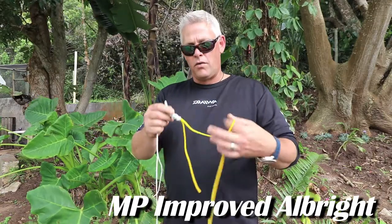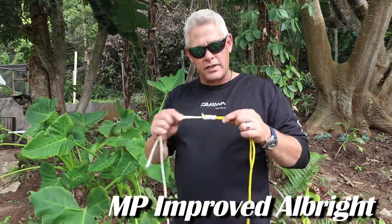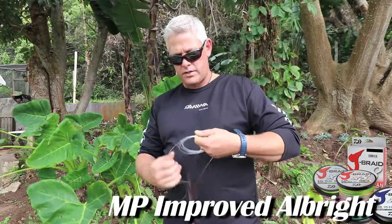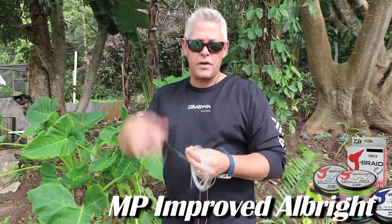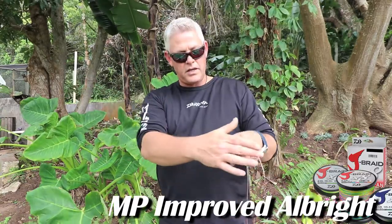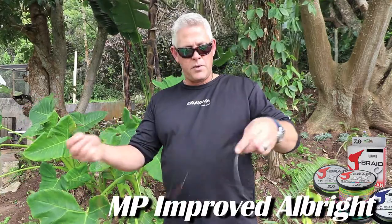Now I'm going to use real braid quickly on monofilament so you can see how neat this knot actually comes out. This is a very simple knot for when you start tying your own leader knots — braid onto mono — and you're not using a swivel with a polymer knot, which you can find on our channel. When you move over to tying just your braid straight to monofilament, this would be the advisable knot to start with. Remember: practice, practice, practice.